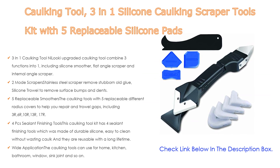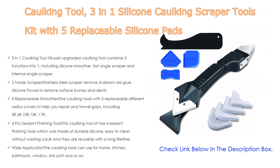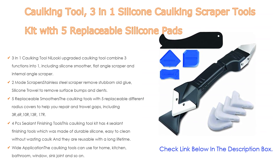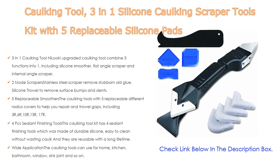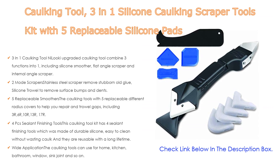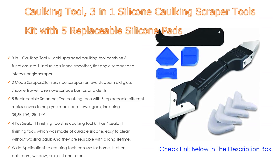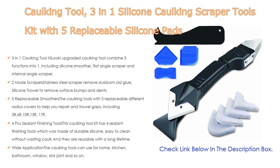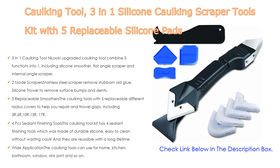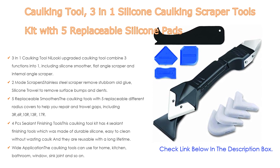Moreover, 4 pieces sealant finishing tools made of durable silicone, easy to clean without wasting caulk, and reusable with a long lifetime. Wide application: the caulking tools can be used for home, kitchen, bathroom, window, sink joint, and so on, finishing most silicone jobs on any edge, corner, or join. Easy to clean with a damp cloth and reuse, reducing waste of sealant, saves money and time.